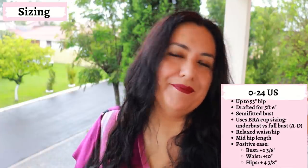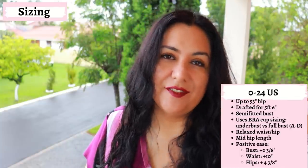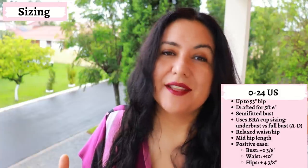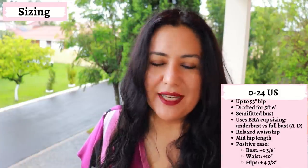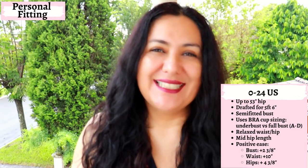It'll hit the mid-hip, at least it does for my height. The ease drafted into this pattern is really appropriate for the style — at the bust you have about two and three-eighths of an inch of ease; going down at the waist, because the shape is more straight, you have about 10 inches of ease; and at the hips about four and three-eighths. I was really happy with those measurements. The size I chose for myself was a size 18. I didn't need to blend any sizes. I knew I had to check the position of that dart — 99.9% of the time I need to lower it — so I lowered it by an inch. I had very limited fabric and quickly realized the long sleeve was not going to fit.